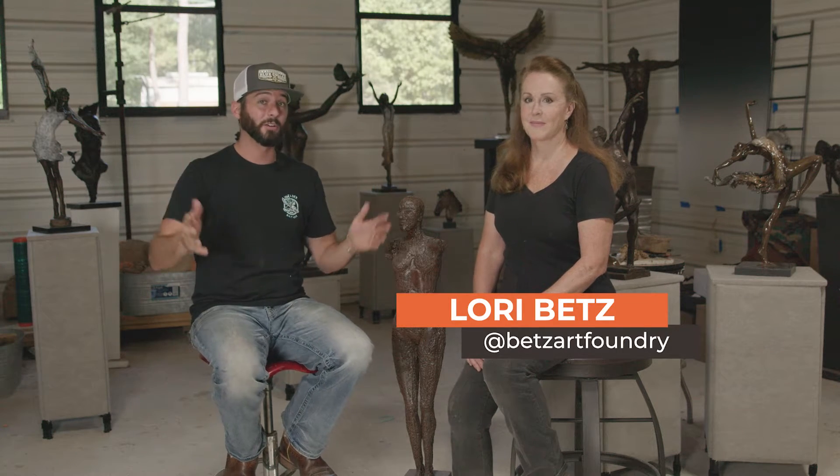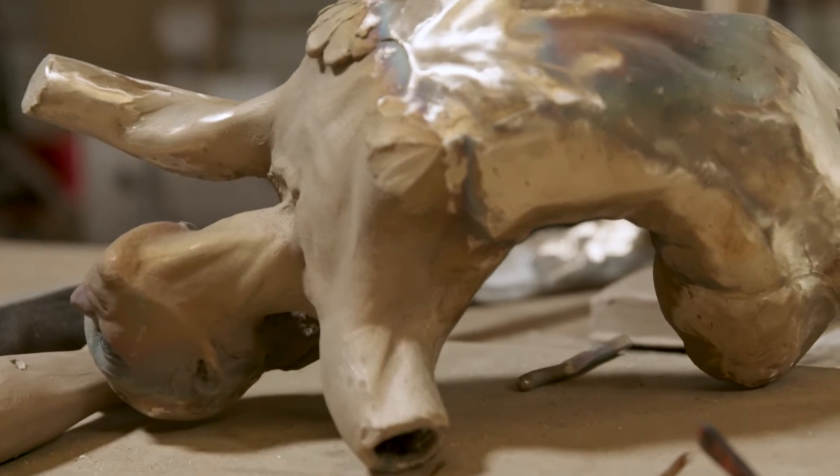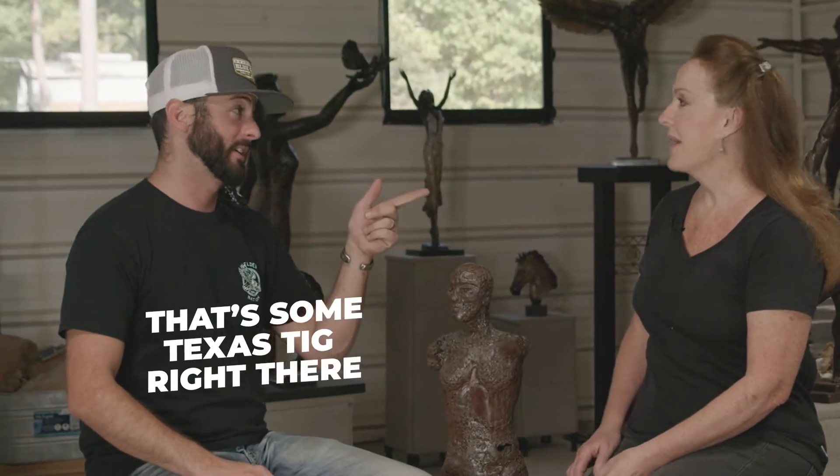We're here with the artist herself, Miss Lori Betts at Betts Art Foundry. I hear you got started in welding school — is that right? Well, I went to the University of Texas and studied studio art. I wanted to be a sculptor, working in metal. I progressed into bronze but started with welding. This right here is one of the first sculptures I welded — I used a MIG and coat hangers, nothing but coat hangers. So you had a coat hanger in one hand and a gun in the other — that's some Texas TIG right there! It was a way to lay down a lot of metal really fast.